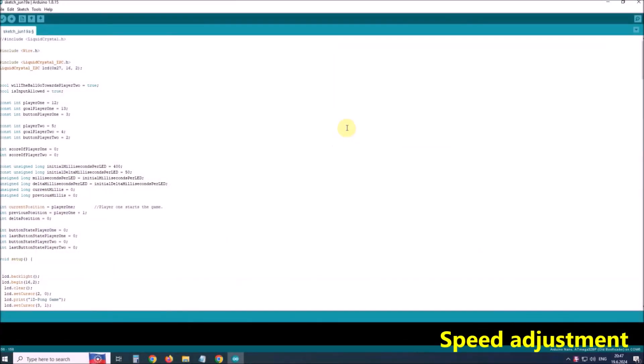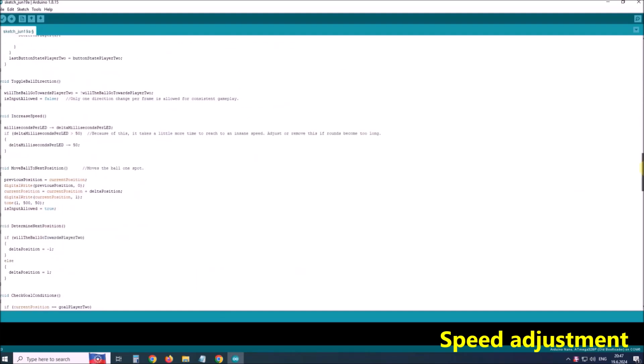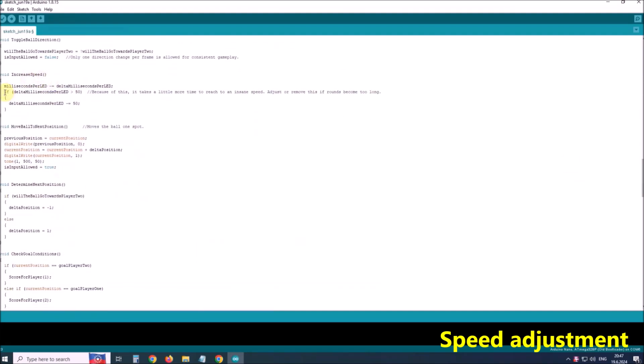The starting speed of the movement of the LEDs is set here, in this row. The lower this number, the faster the movement spins. The degree of acceleration after each hit is adjusted in these two rows. The higher this number, the faster the movement speed.